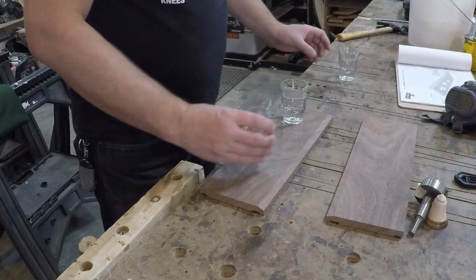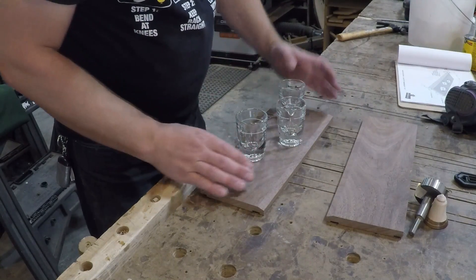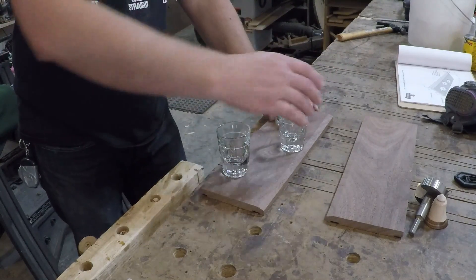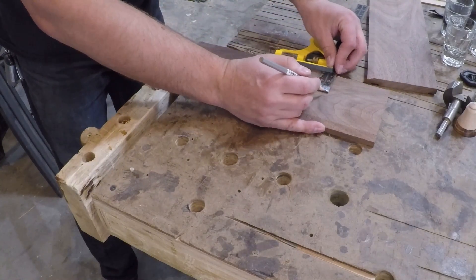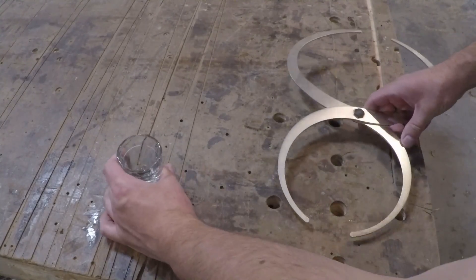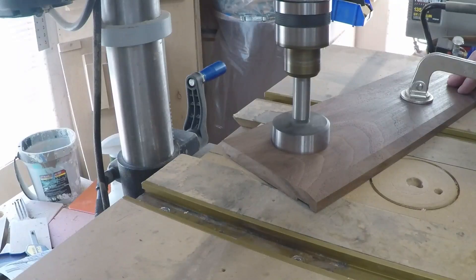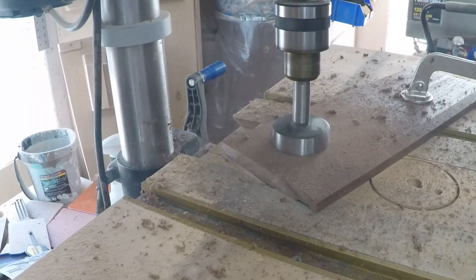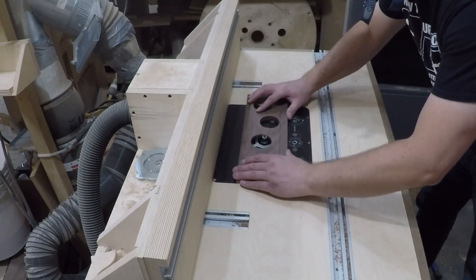Now it is time to determine the placement of the shot glasses. I played around with an arrangement that I thought looked nice — basically staggering them in the field, clustering them towards the bottle end of the box. Then I marked the center of each hole so I knew where to drill. I used some calipers to measure across the glass about where I wanted it to be held by the wood and then found a Forstner bit as close as I could to that size. I clamped it down for safety and drilled out the holes.